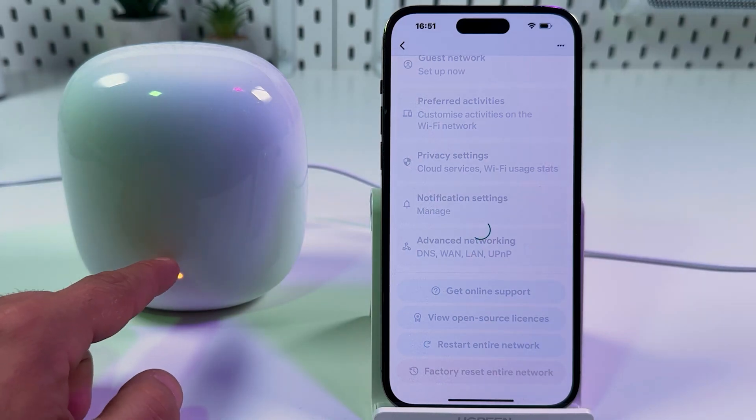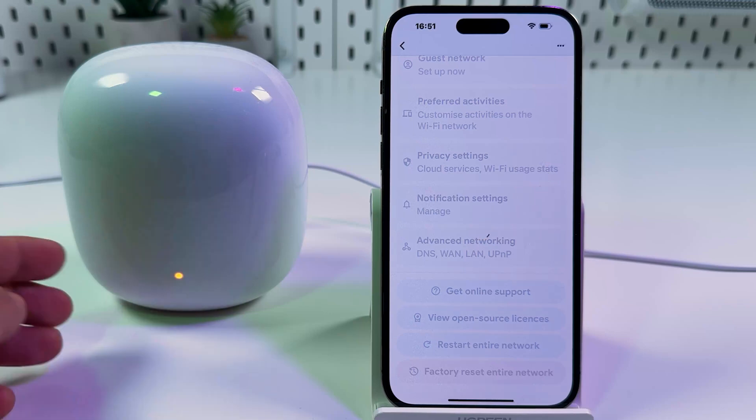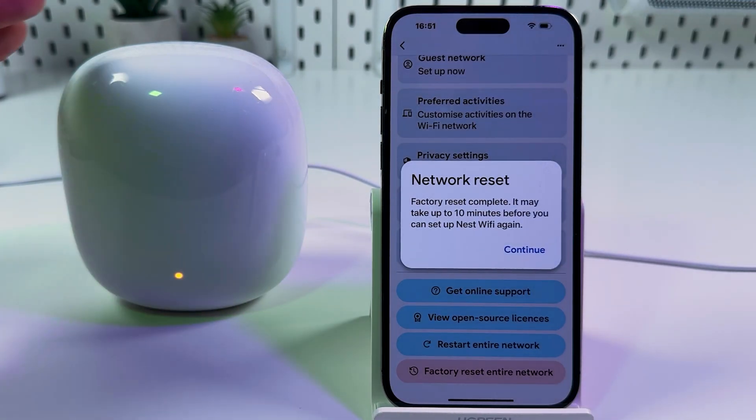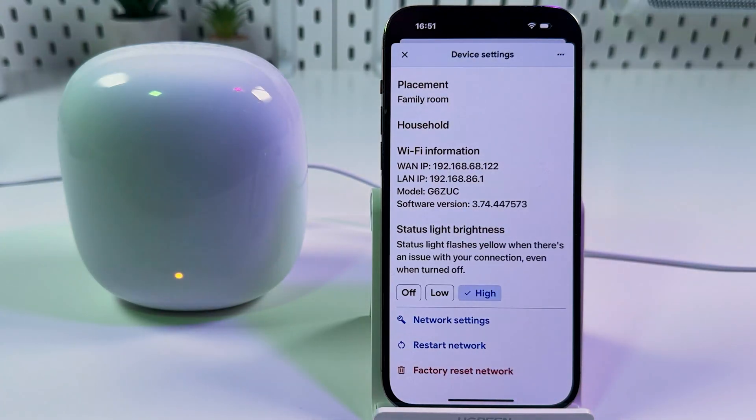Your indicator will start blinking blue — that means you can set up the mesh system from scratch. It may take up to 10 minutes, but usually it takes much less.